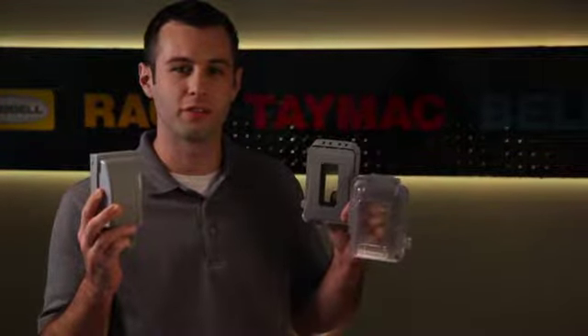TAYMAC Mackinbell, the market leader in weatherproof metallic and non-metallic while-in-use covers, also offers a full line of extra duty while-in-use covers.